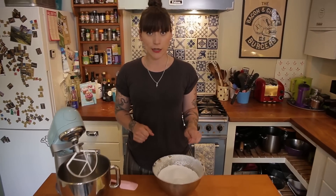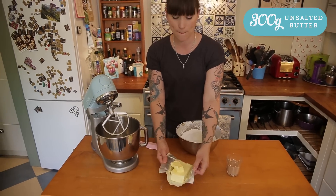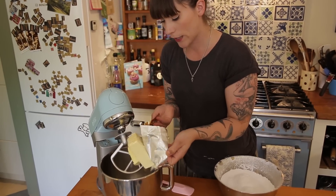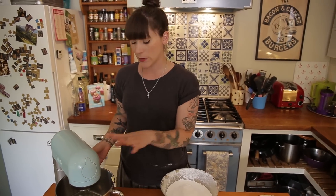While those are in the oven, I'm going to make some Earl Grey buttercream — and that's really, really easy. You just need 300g of unsalted butter which is soft, super, super soft. You need to just beat that on a high speed for about 4 or 5 minutes until it's gone really pale and fluffy.